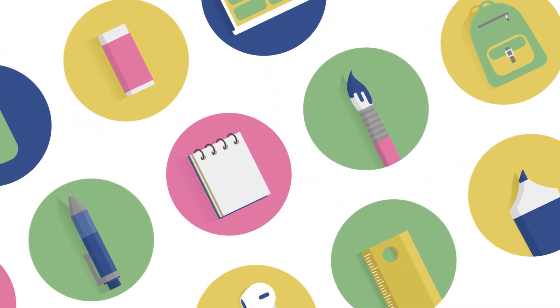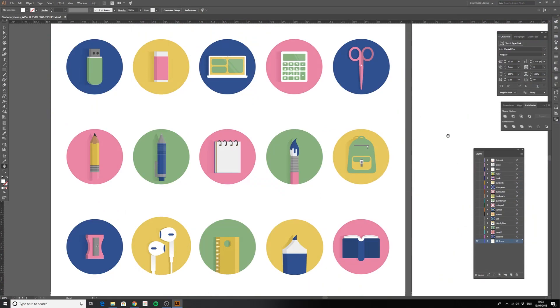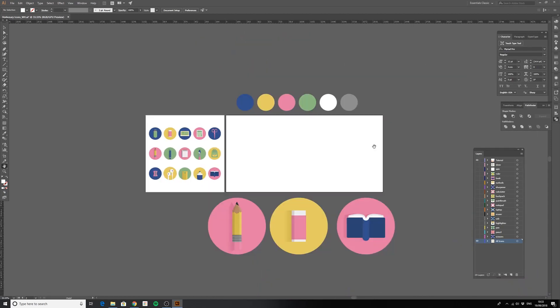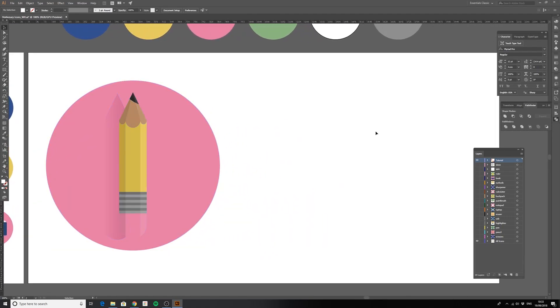I recently created a set of stationary icons and I thought this would be good material to show how to make very simple flat design imagery in Illustrator, especially if you're a beginner, but to add those few little details like shading and shadows to make them pop — not pure flat design but something that gives a little bit more depth. What I love to do when I create simple iconography is use classic shapes: squares, circles, rectangles, and use the tools within Illustrator to manipulate those shapes.